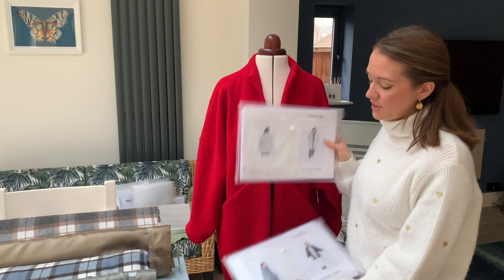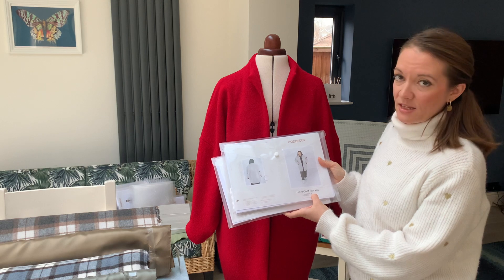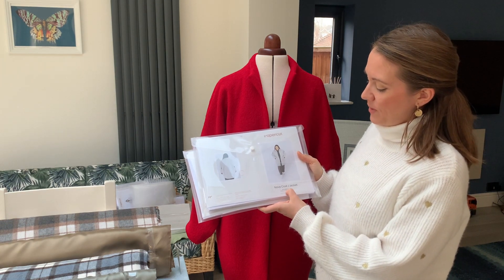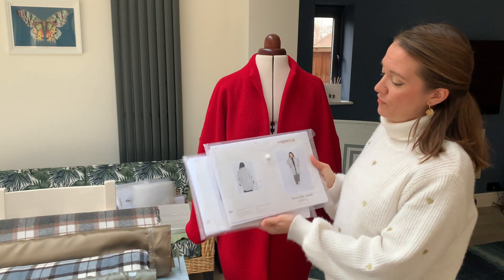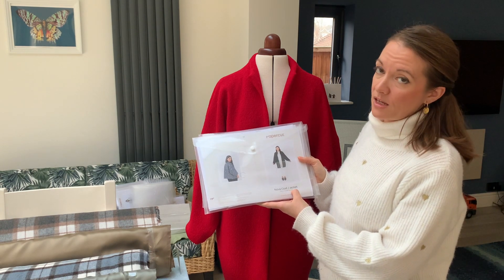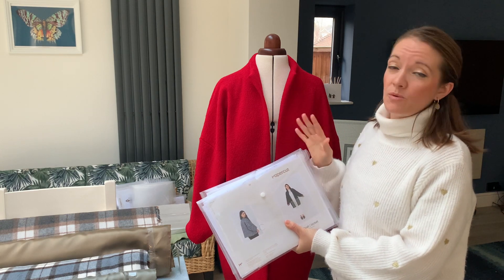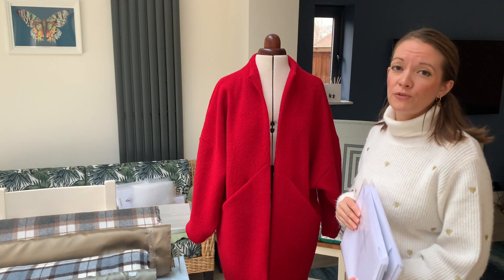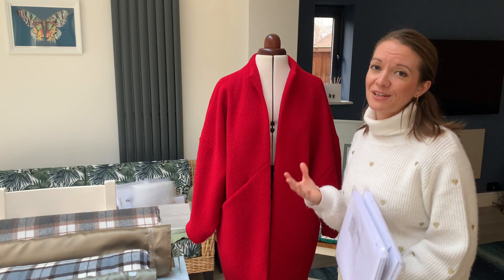The plus size pattern goes from a Papercut size 6 to 14, which equates to a UK size 16 up to 34 — that's their Curve collection. The regular version goes from size 1 to 8, equivalent to UK dress size 6 to 20. I normally measure as a UK 10 but went down to a size 6 for this coat — size 8 would have been fine too. If you're in between sizes, definitely go down. If you're unsure, make yourself a toile in cheaper fabric to check for fit before cutting into expensive material.